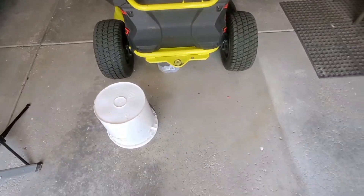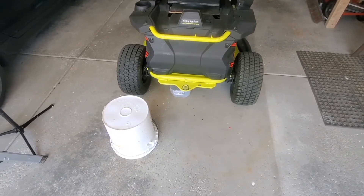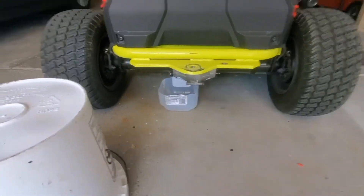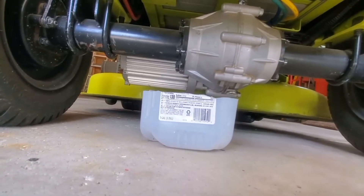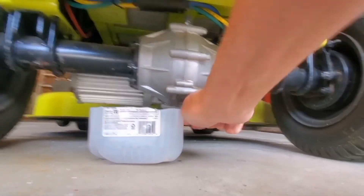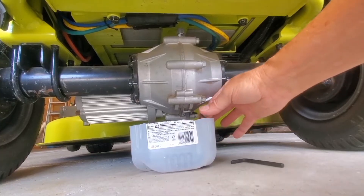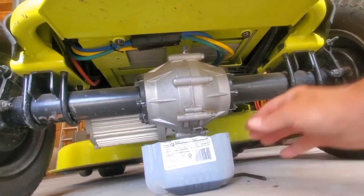First off, I'm going to go ahead and start draining the axle fluid. That requires this 6mm Allen wrench. As you can see, I've cut a milk container off to catch the fluid. I'm putting the Allen wrench in here — this one wasn't too tight. Loosen it up and that's draining while I work on the battery.